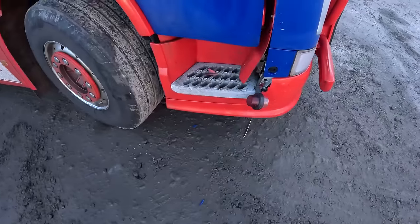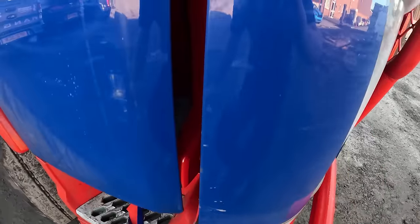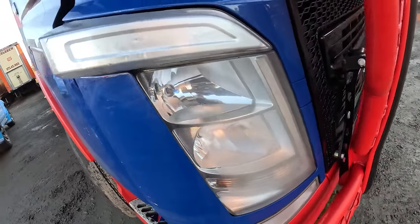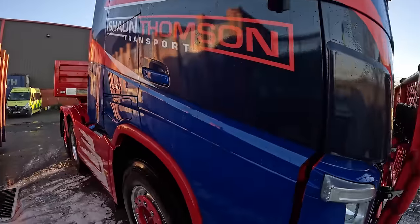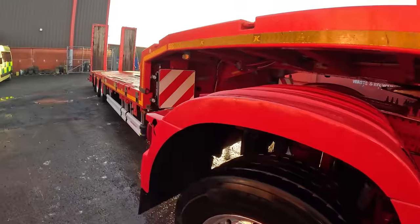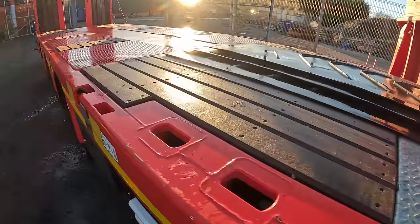No f***ing way. Oh my God — I cannae believe this, man. Somebody's crashed into my lorry! There we go — a wee two hours later and that is her sparkling clean. Obviously still to fix the damages, but everything's clean, trailer's clean. Back to normal — there she is, all done.